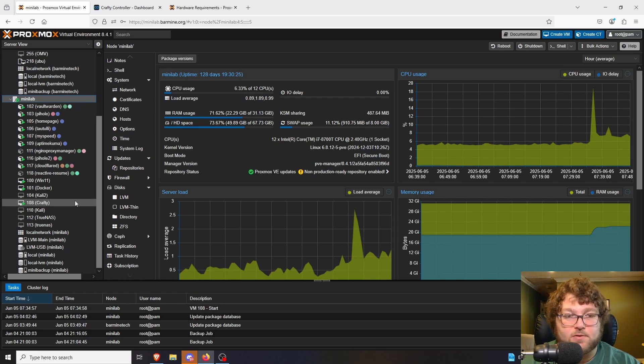You can see I have quite a few LXC containers — there are really a lot of different possibilities of what you can run. I have productivity machines like my Windows 11 box, and sometimes a Kali box if I need to do some pen testing or practice skills. Beyond that I can run game servers — you can see I have Crafty running over here, and I ran a FiveM server when we were playing GTA.